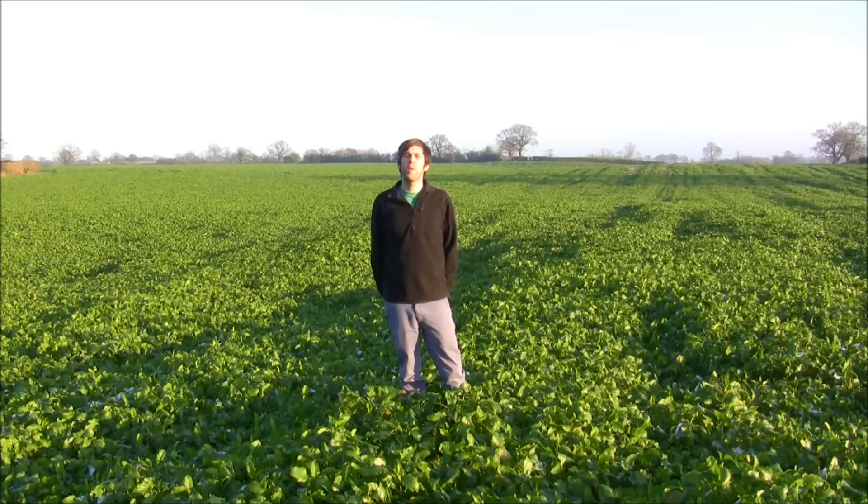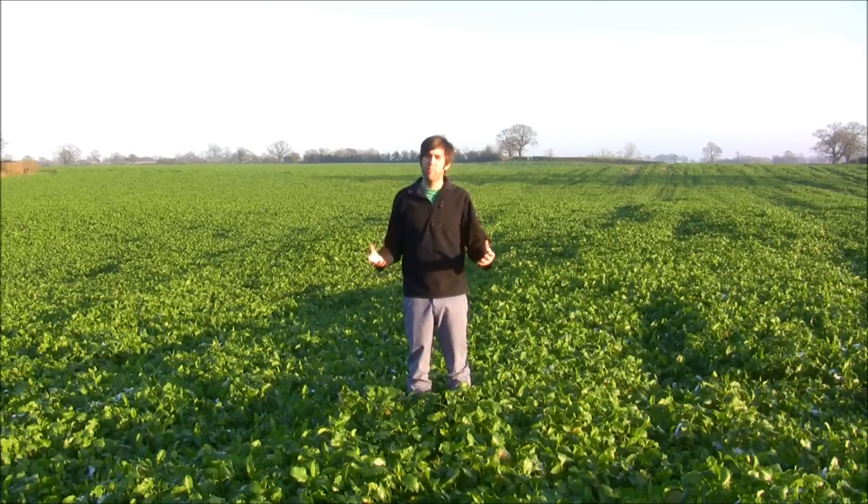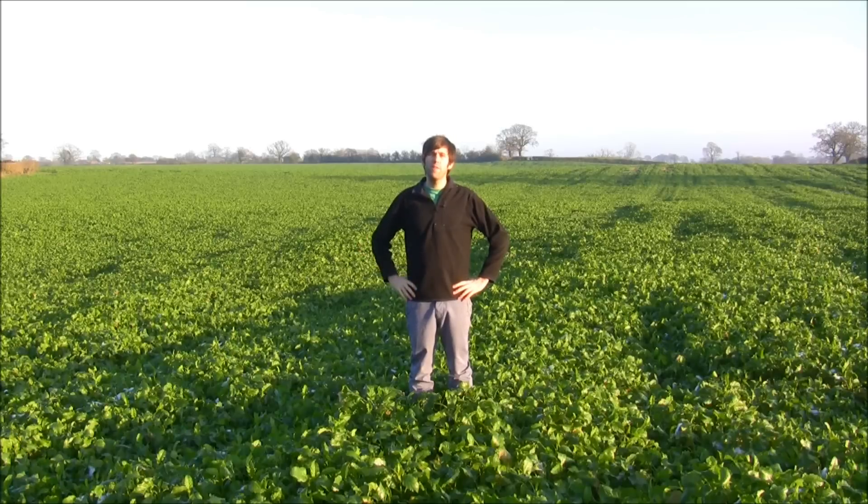Hello, I'm Steve Jones from the British Quinoa Company and welcome to the winter edition of my videos about British quinoa production. We're here in late December looking at a 30-acre field that's hopefully going to be put into quinoa next year.